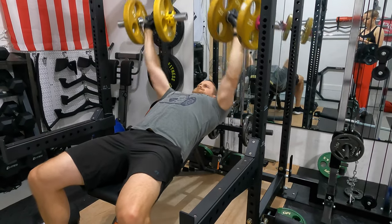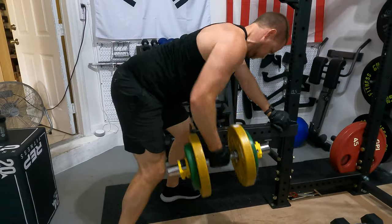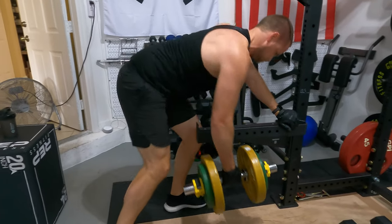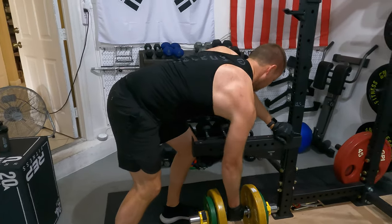After using the dumbbell handles with the Archon Fitness collars for about a month, I'm happy to report that they are much more secure. I haven't noticed any slipping, so that definitely gives me a lot more peace of mind that the weight plates aren't going to fall off and I'm not going to injure myself.